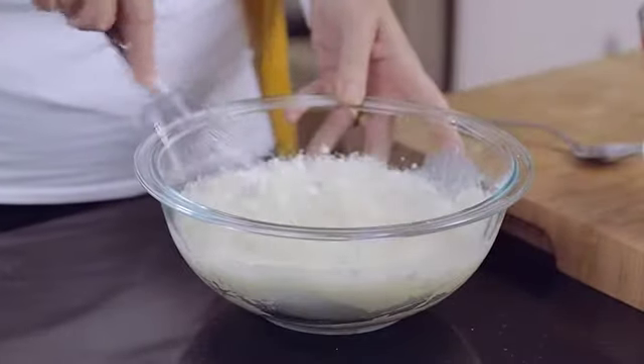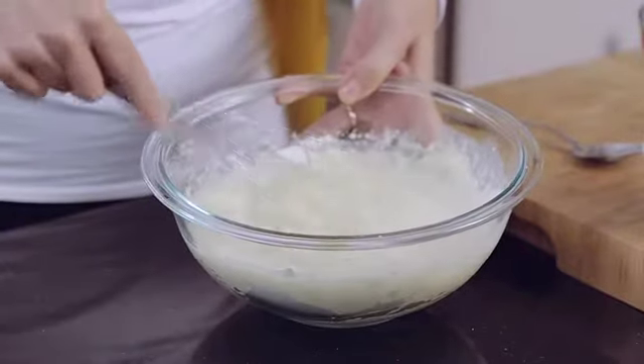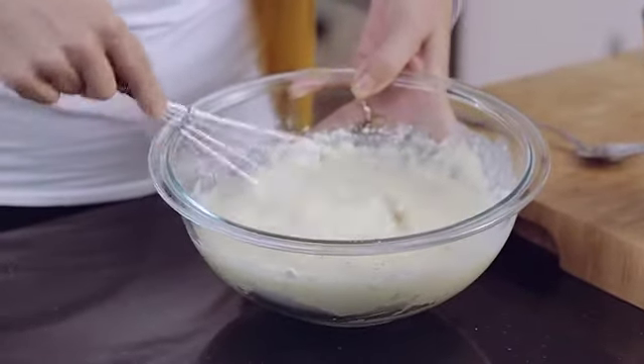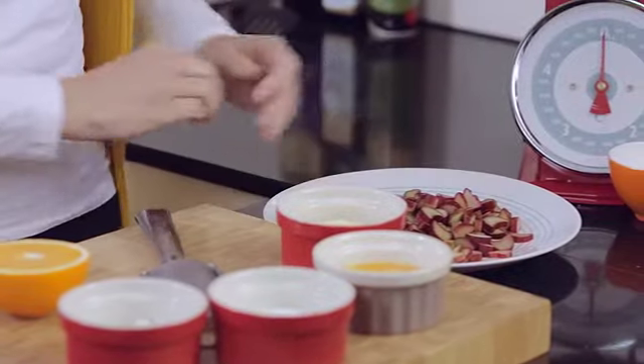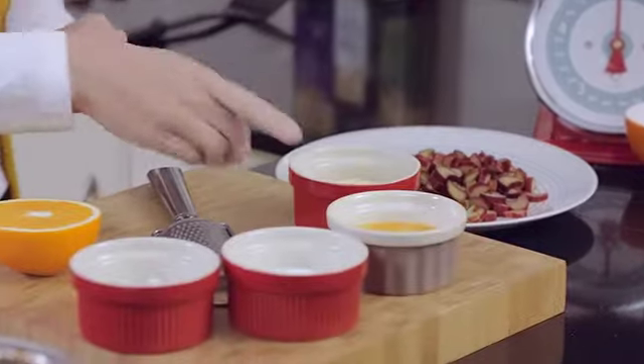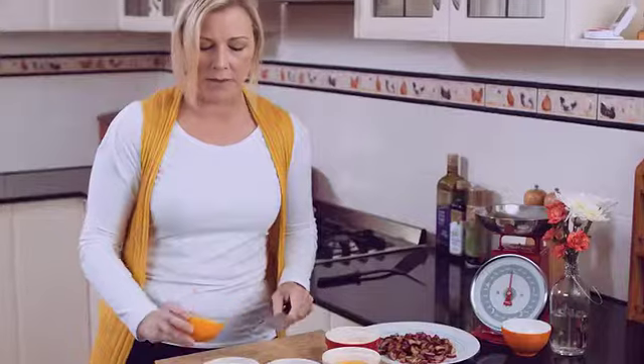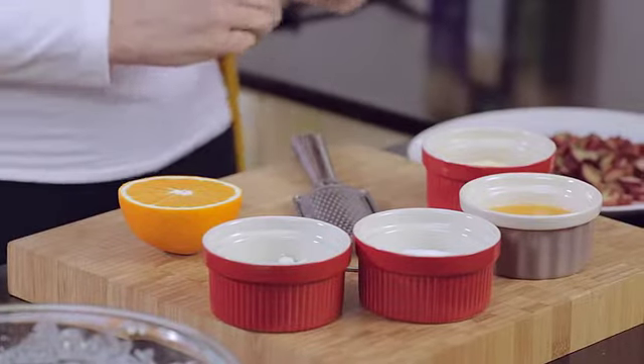I'm going to keep whisking that until it's nice and smooth. Now while our batter is binding, I'm going to set that aside and start on our delicious rhubarb filling. I've got two cups of Polman's Gourmet Rhubarb, some butter, some orange juice, some sugar, another orange to add a bit of zest later, and some flour in case we need to thicken the mixture. We'll add all those into our hot pan and stir them up.